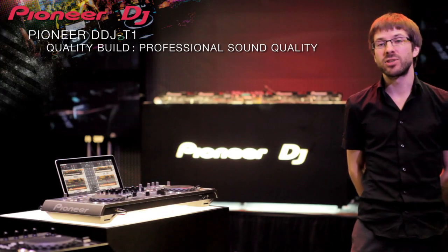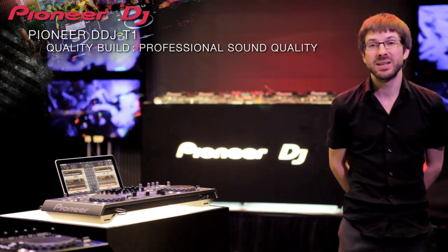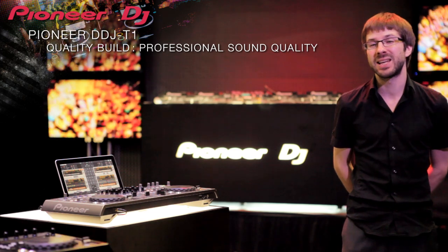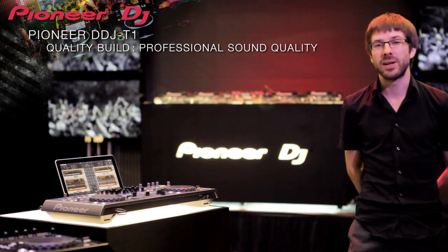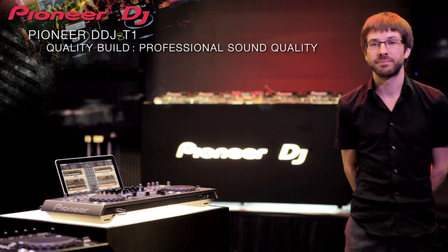The T1 matches the Traktor interface like no other controller, and it feels like you are using real Pioneer DJ equipment because it's built with the same components as our CDJs and DJMs. With our decades of experience building club mixers, the sound quality is second to none. I think it's not so expensive because when you only have this it's like a cabin booth — you don't need to buy mixers, CDJs, and everything separately. You have everything in the controller with your computer, so it's not so expensive.